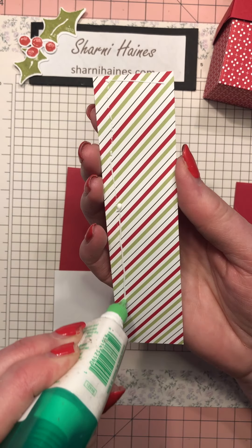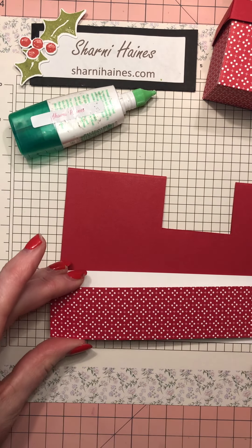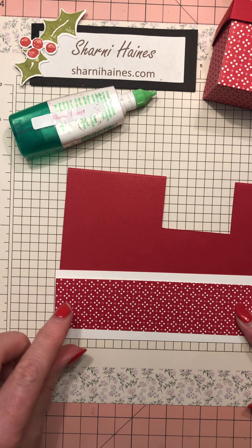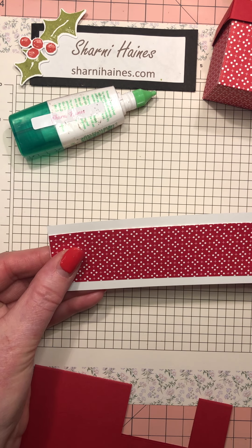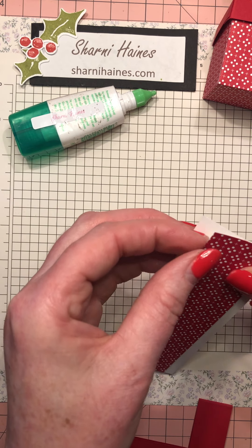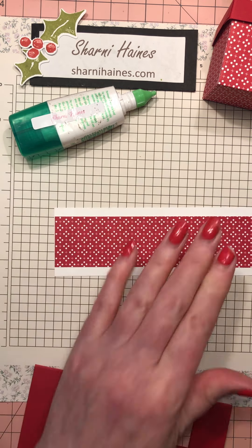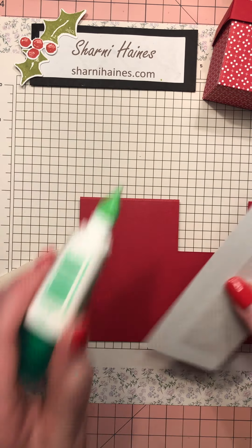We will now decorate. I've chosen a very simple design on the front just to keep it a quick card, because of all that technical work. Especially for Christmas, you don't want to spend forever on each card - unless you're planning to start this in July.